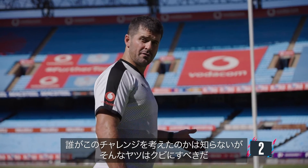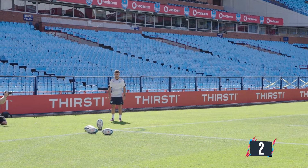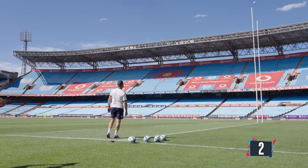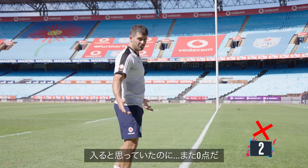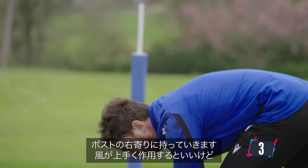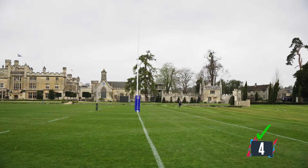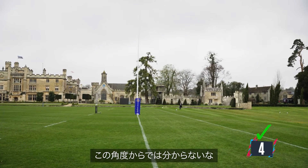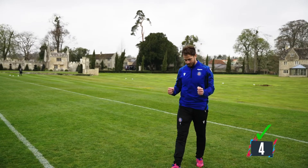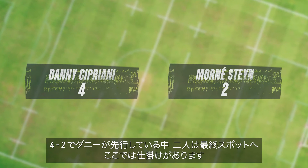That'll do. I don't know who thought of this challenge, but to kick it over from here — I think that guy must be fired. I was hoping it would come in, but zero points. So I can put it around to the left of the post, hopefully the breeze brings it back in. I can't see from that angle. I feel like that went through. Did we get it? With Danny leading 4-2, the players move to the final spot.